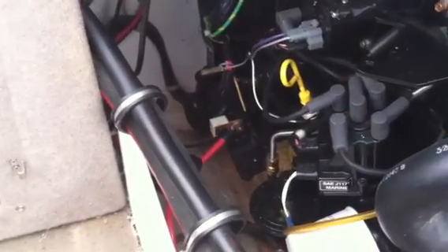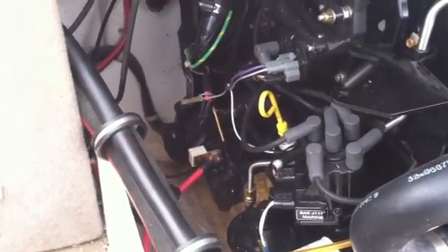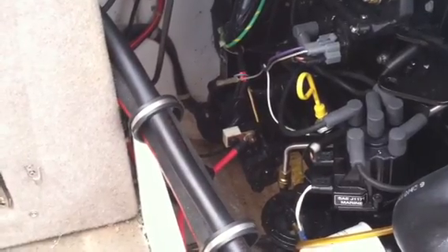Check it out. I go to de-winterize my boat, turn the key, nothing happens — no cranking, nothing. Everything's dead: electronics are dead, radio's dead, everything except the power trim is dead.